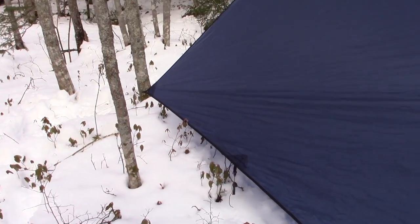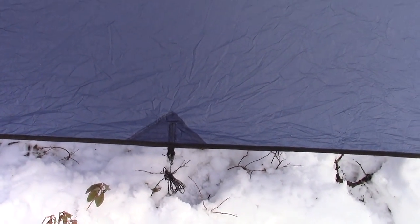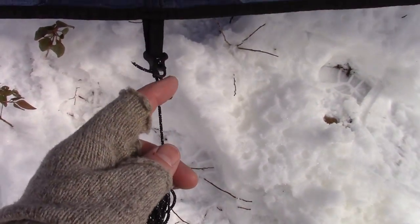When I set this tarp up it was taut in all four corners, and I notice now it's starting to sag a little bit — there is some stretch taking place, and that will happen with nylon. There are two more tie-outs down each side, also heavily reinforced and heavily bar tacked, with a fold-over of the material, guy line, and adjusters again.